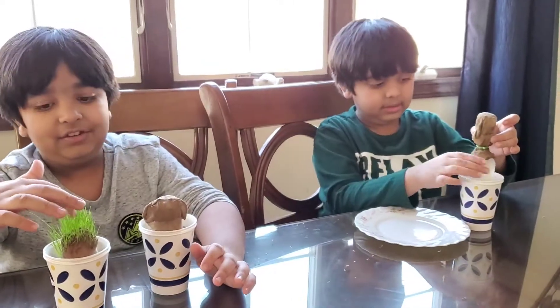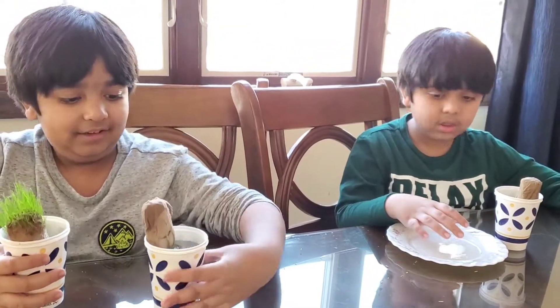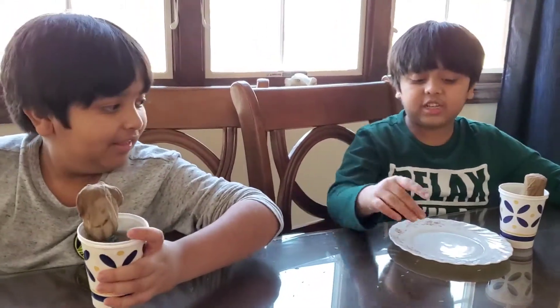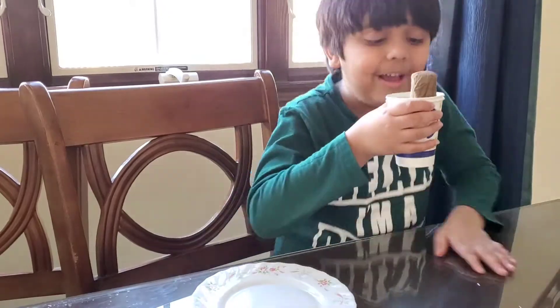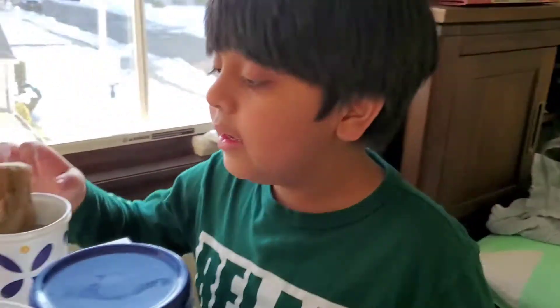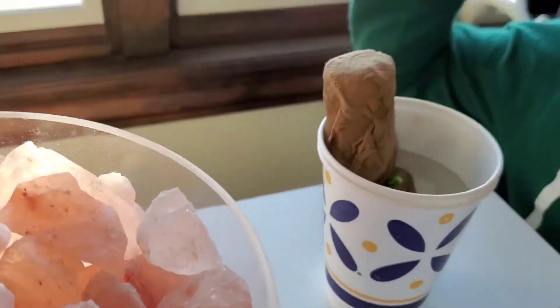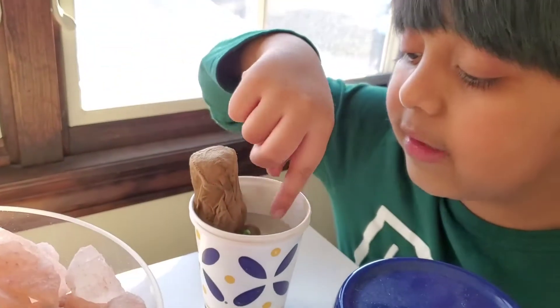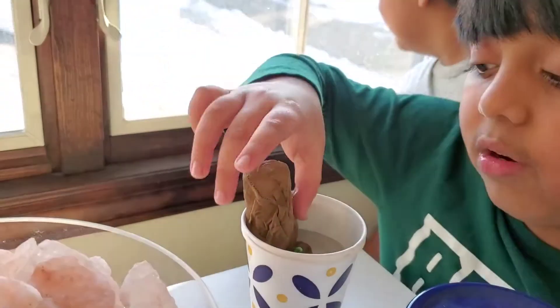Guys, do you need grass for this? I'm going to go put it in my bedroom — both of these — because there's good sunlight in there. Guys, I know why it's soaking up — it's because of the napkin. The napkin's soaking it up, then it goes into the stocking, then it goes up to the head.